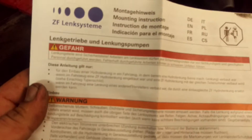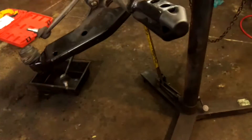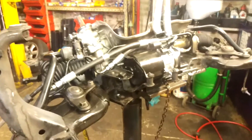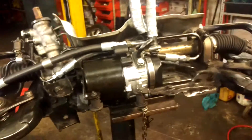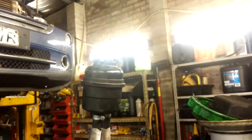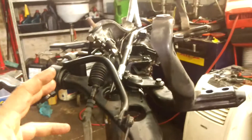I'll discuss ZF's bleeding procedure. You don't want to foam the oil when bleeding — fill it up, leave the car off the ground, and turn the wheels manually without starting the engine. You don't want to foam the oil with an electric pump. Leave it, then come back and do it again very slowly. If the tank level starts fluctuating and bouncing up and down, the oil is aerated and you need to keep bleeding. ZF also mentions that with the circulating ball steering in this car, you can use the tie rods to get an extended stroke, but don't worry too much about that.